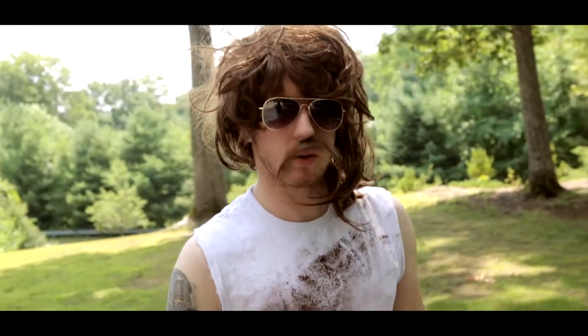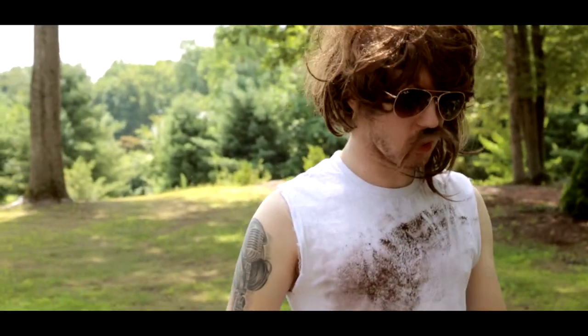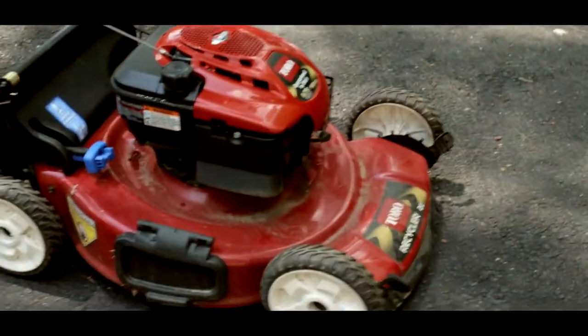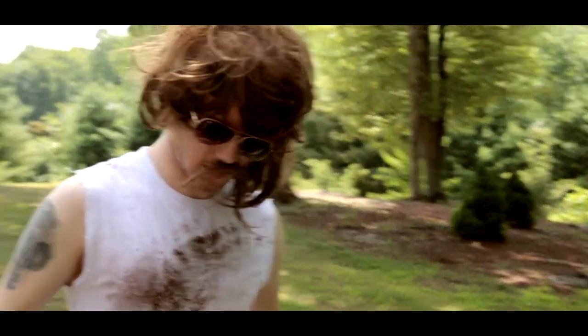My name is Denver Bronco. Today we're gonna be doing a review for the Grass Cutter 3000. It's very red, it's got four wheels — turn it on and turn it off.